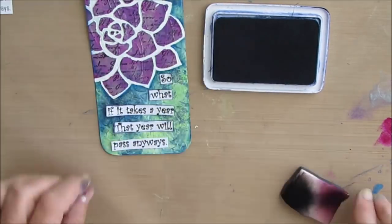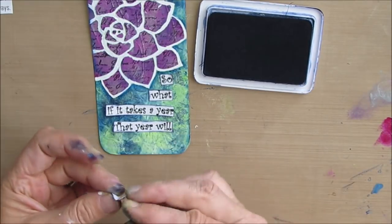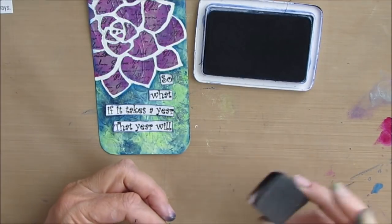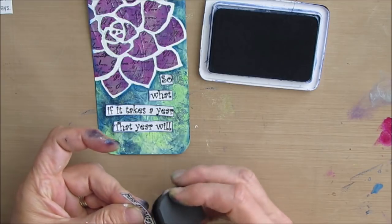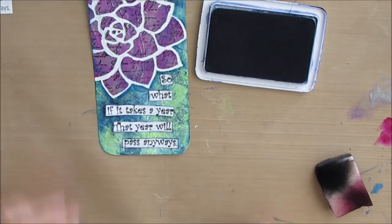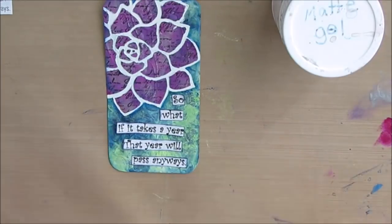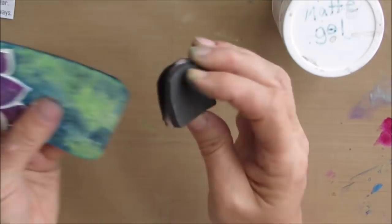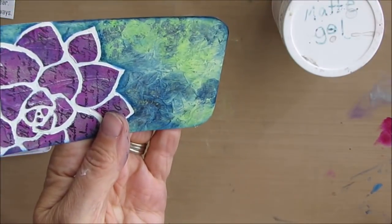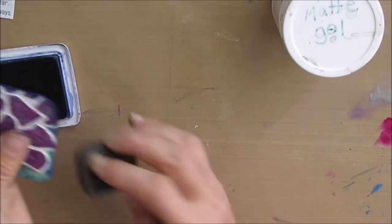I've just decided I'm edging this with my cobalt blue archival ink. I don't have many archival inks — I have black, cobalt blue, plum, and I think a purple, and those pretty much go for everything I use. I'm going to use matte gel to glue the sentiment down. I've got that archival blue right there so I'm going to darken the edges — they just seem to need that little extra something.